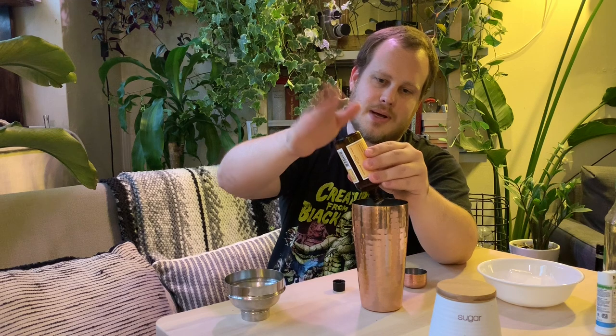We actually got some orange bitters to add a bit of a citrusy tang to the mojito. This is a Dillon's brand small batch bitter, which I believe is made here in Ontario — specifically in Beamsville, Ontario, where my grandparents actually live. Fun fact. Now let's put some ice in here.